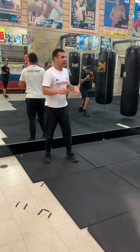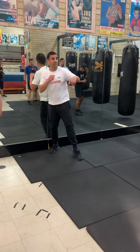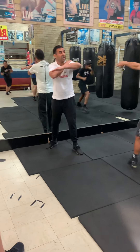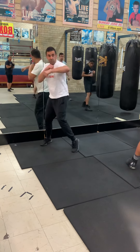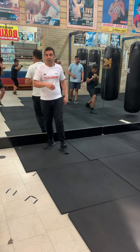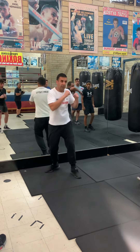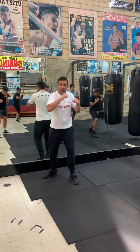A lot of people make this mistake — they're trying to swing it. What you want to do is stand here and just drop from it. Your elbow should be in line with your shoulders — either higher than the shoulder or lower than the shoulder. Don't overextend the hook. Just here.